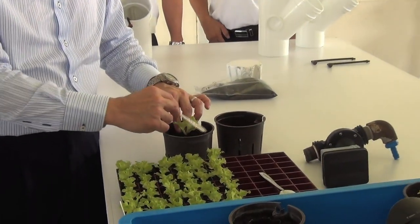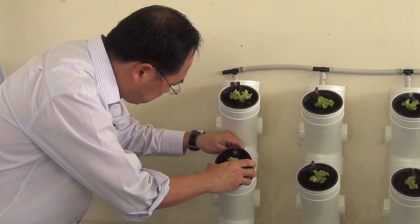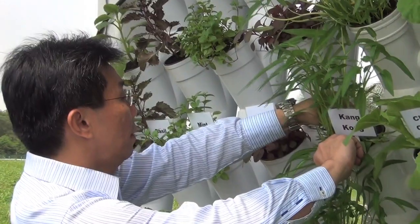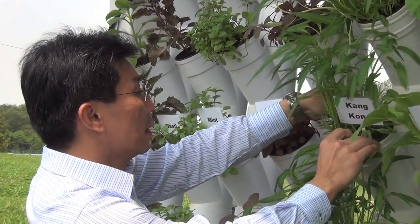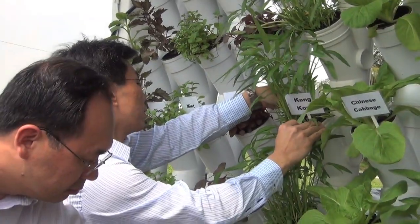We need to do a little bit of adjusting in terms of water supply if you want a dripping system. Otherwise, you can always water the plant twice a day. What it offers is a readily available system where you can just put in the soil composite and the seedlings and then plant from there. So it's economical and it can be done easily.